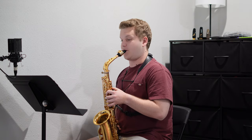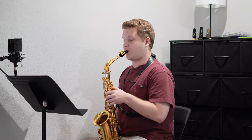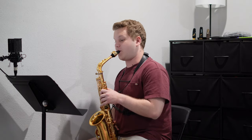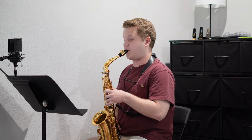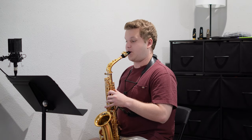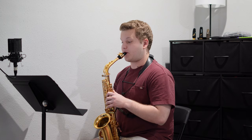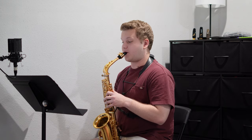The Klose etude number 22 is in 6/8, and it goes fairly fast at the top end of 138, so my goal for the week is just to get it to 112, which I think is pretty manageable. Like I always say, on this first day I try and take it really slow, getting lots of correct reps so that my fingers know what the right notes feel like.